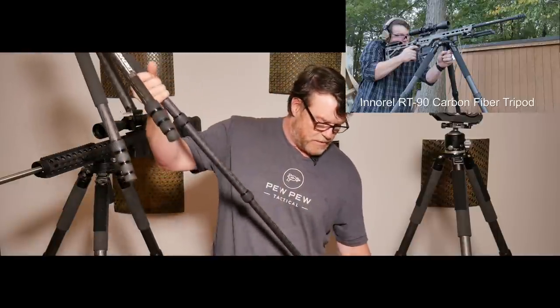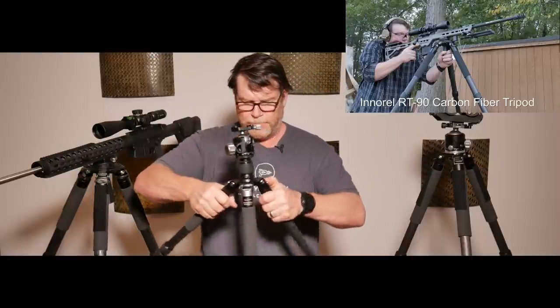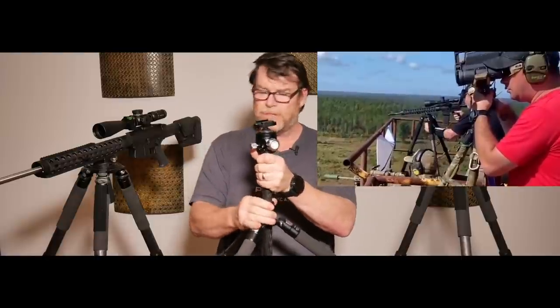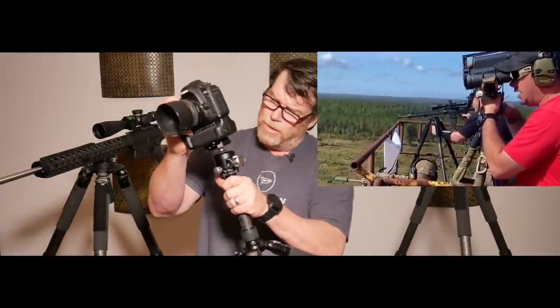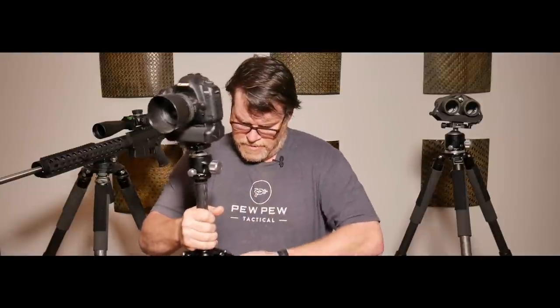The nice thing is you can bring these things out and put them at different heights. You can use this guy right here and bring it up on the center mass post right here. If you're running a camera — here is a five-day Mark 2 and you can run a camera. You can also hang it upside down. And if you wanted to, this leg right here actually comes off and you can mount this turret head on here just like a monopod. Pretty cool — a lot of cool things.